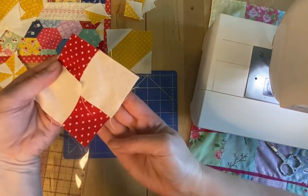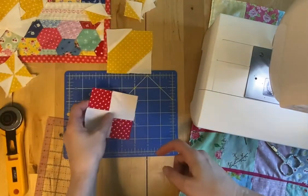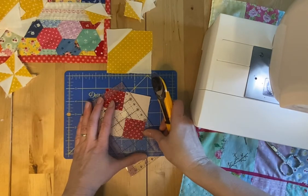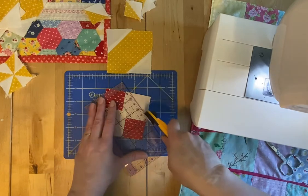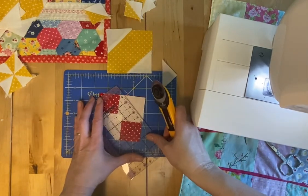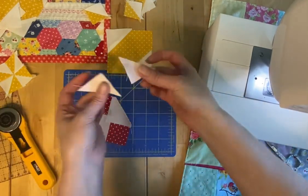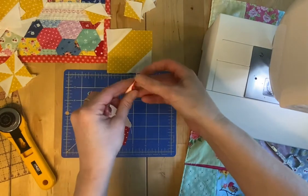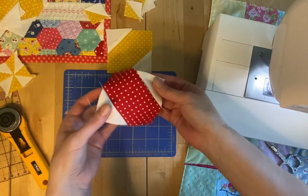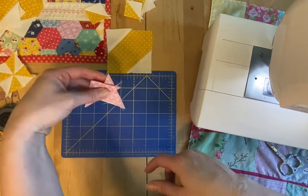You get two sew lines on each one. You're going to cut down the middle — I'll have about a quarter inch on each side. Cut it in the middle. There you go. And you get two half square triangles and your block. I'll press that later and deal with these later because I already have some made.